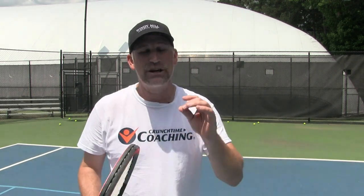My name is Pete from Crunch Time Coaching. Today we've got a great video for you on how to increase your racket head speed on your backhand. We see lots of videos like that for the serve and the forehand, but not too many for the backhand. So if you're looking for that, this is the video for you.